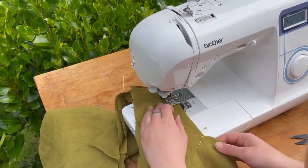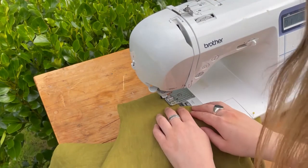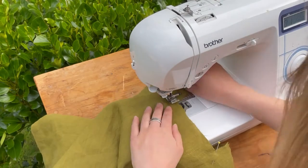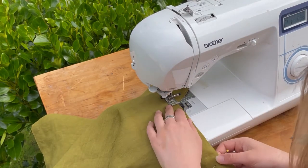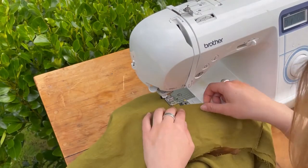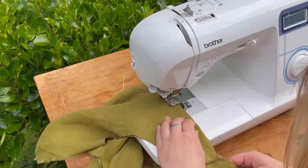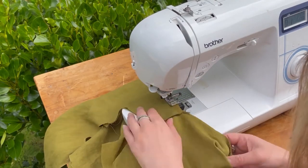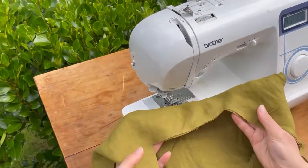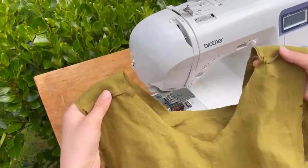Now going around the boat neck front and then around the low square back. To get a nice finish on the square corner, lift your foot and turn it to get a nice sharp square — about a centimeter — taking out your pins as you go. End there and back stitch. It will look a bit different depending on what necklines you chose, but the construction is the same.